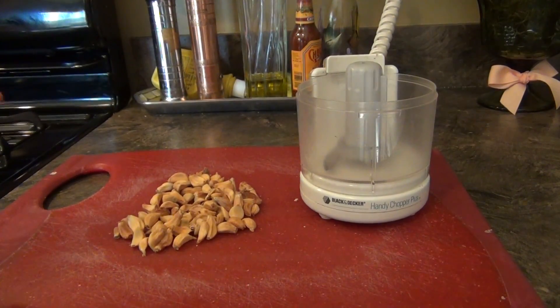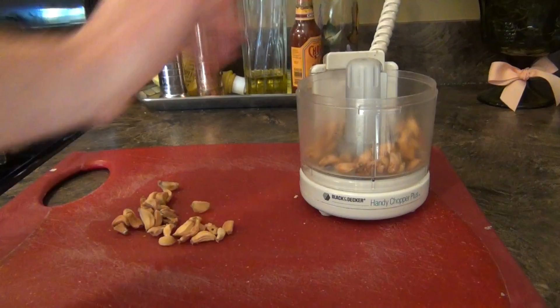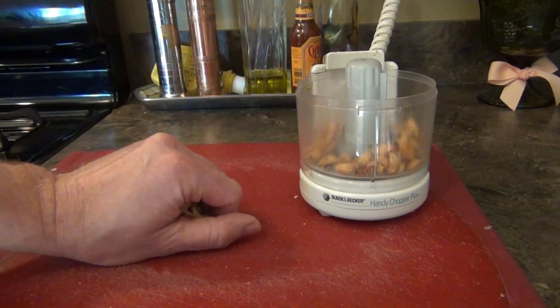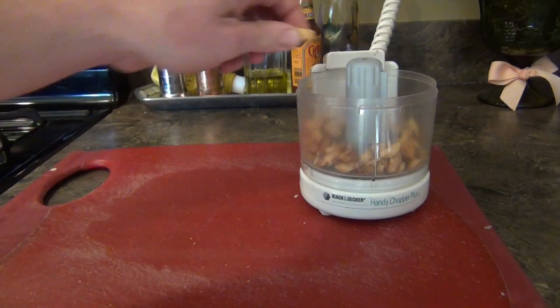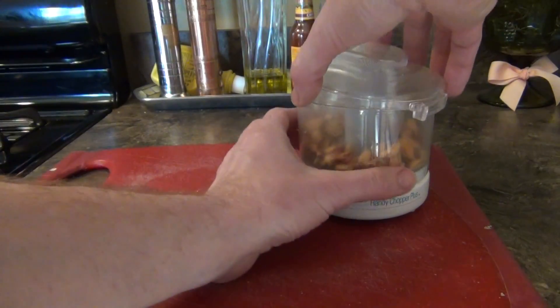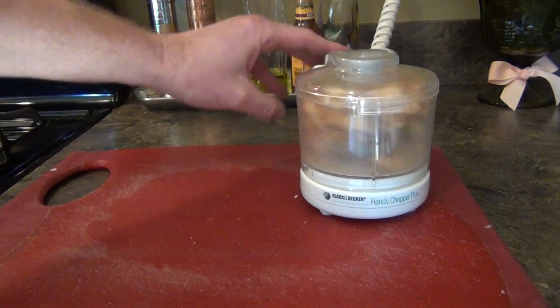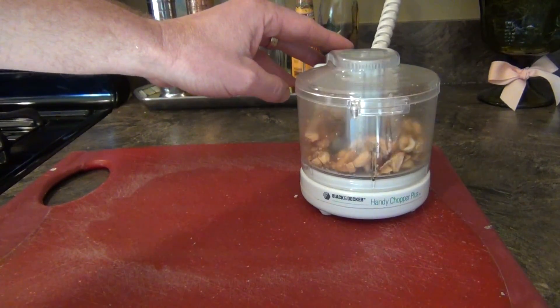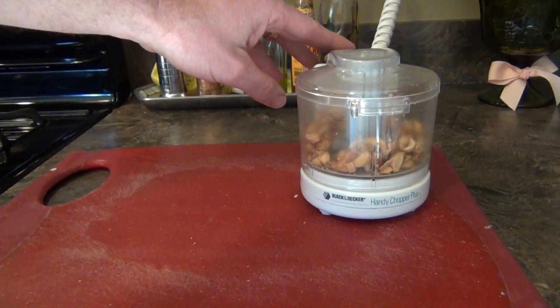Making garlic powder is just as simple as just taking the garlic. I'm going to just throw it into our food processor. I got one of these little handy small ones. Then you're just going to put the lid on, and you start to chop it. We're going to just continue to chop this until it gets as fine as powder.